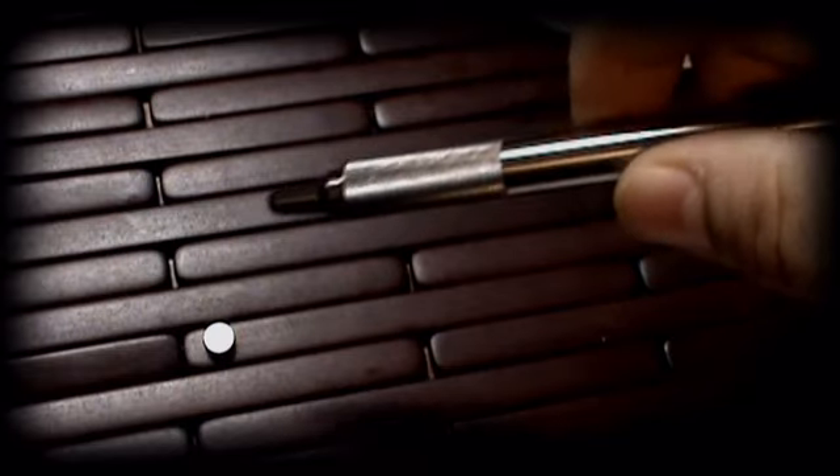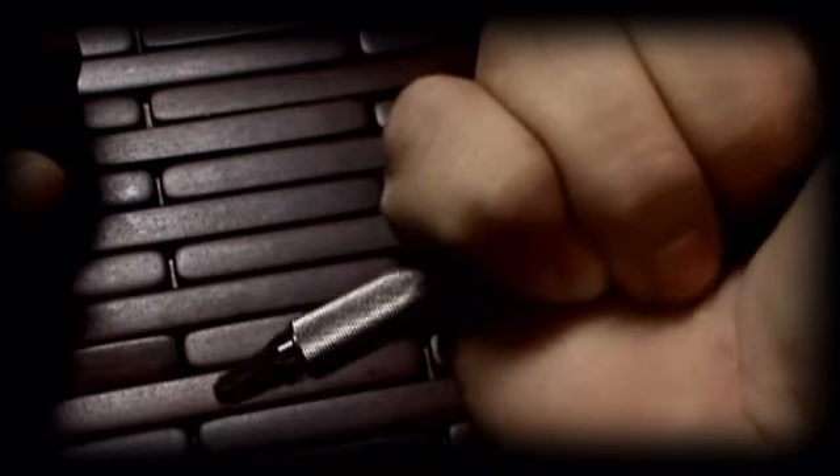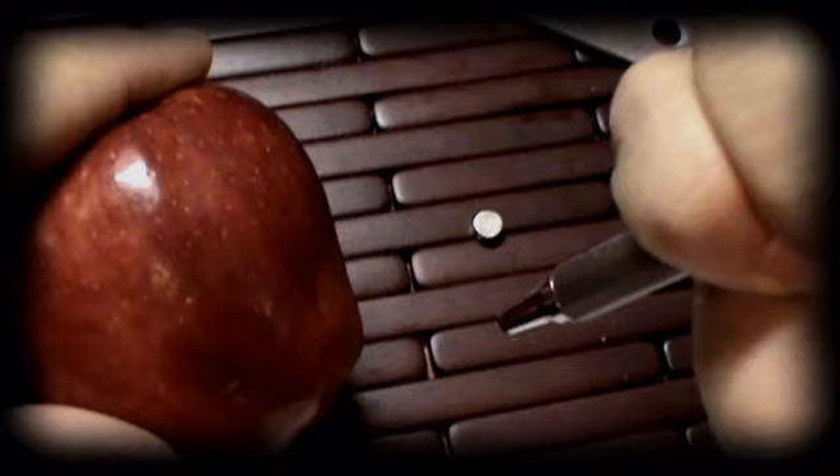As far as using it as a weapon, I have a little target here and I'm going to try the pen out on it. To use a pen as a weapon, you'd hold it so only a small portion sticks out of your hand, and that end would do the actual impacting. I'll go ahead and try it out on this apple — and it actually doesn't do too bad.